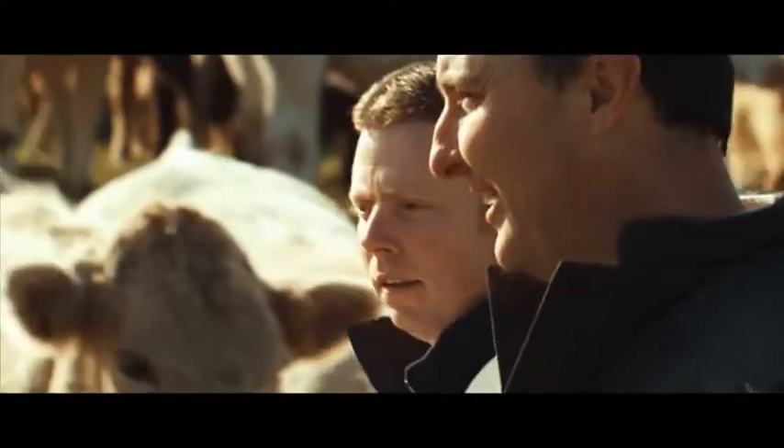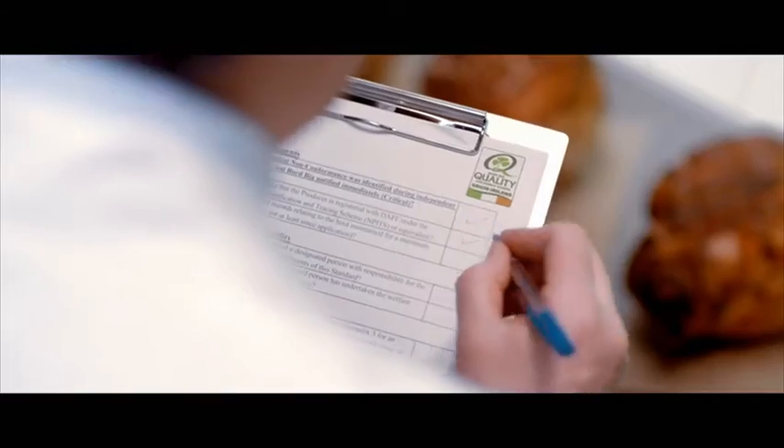Only the Bord Bia Quality Mark ensures you know where your food comes from, because it's independently checked at every stage.